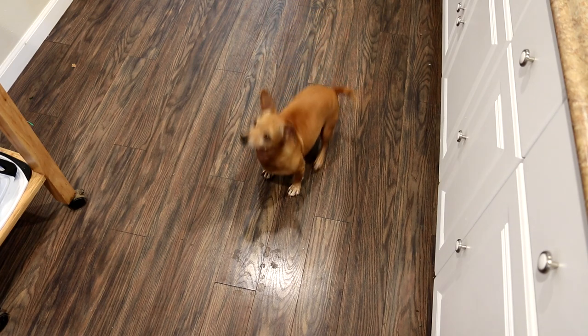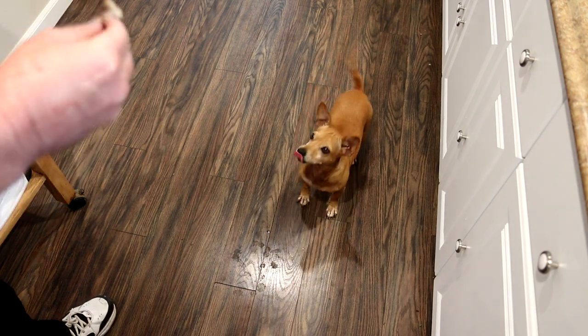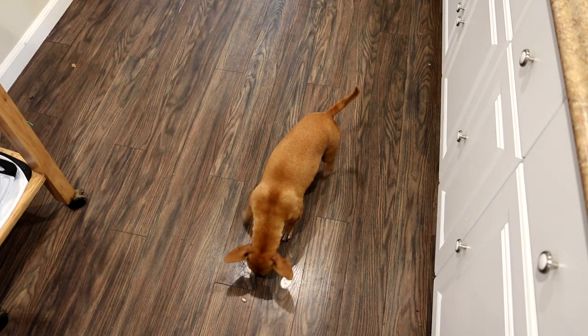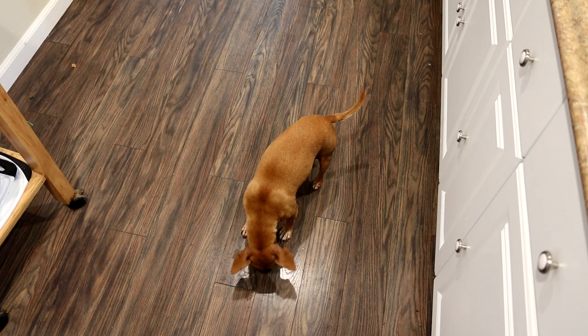Annie showed up for the taste test. I better not give her a bone, but I'll pull a piece off. You want some of this, Annie? Want to try that? She licked up every bit of it. Annie approved.